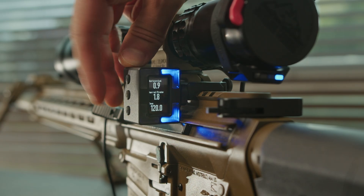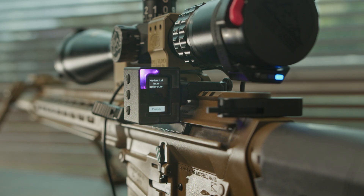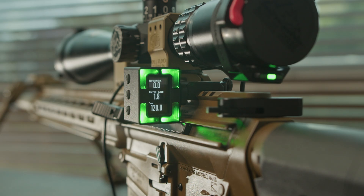Go to the level mode menu. To calibrate the horizontal axis, press and hold the up button for two seconds. The LEDs will flash pink and a message will appear on the screen indicating that calibration is in progress. Wait for the color to change to green. Do not touch the rifle — it must remain completely stable. Once the LEDs turn green, the device has registered this level as the zero horizon level.